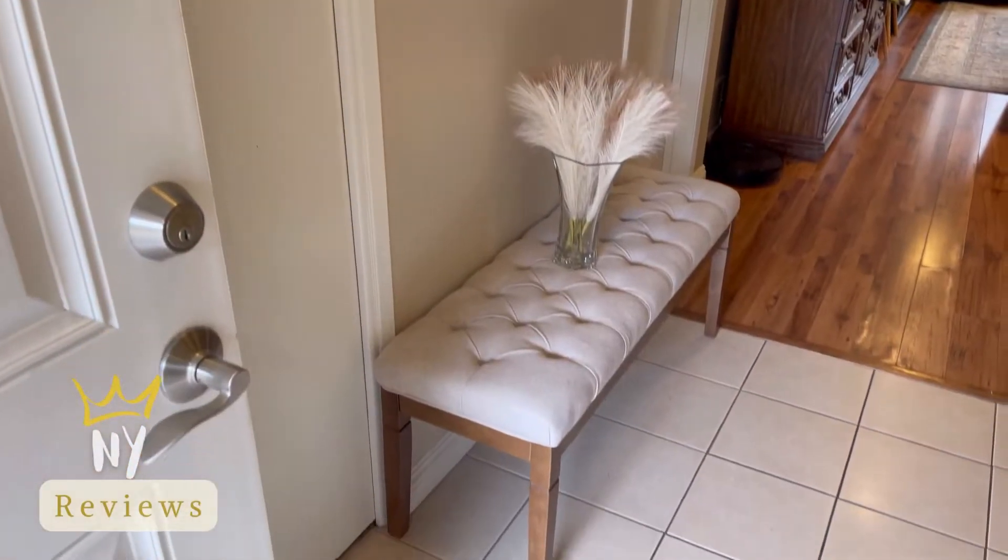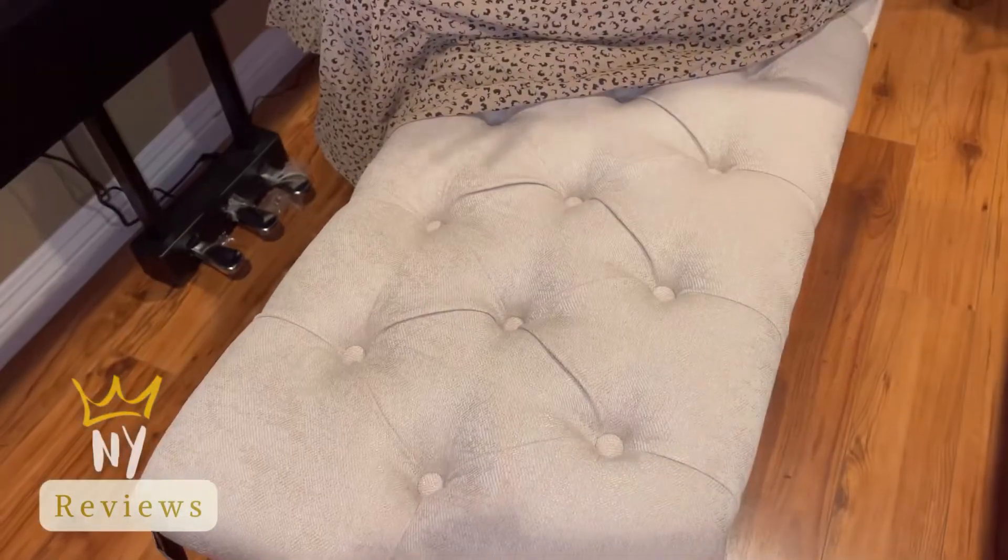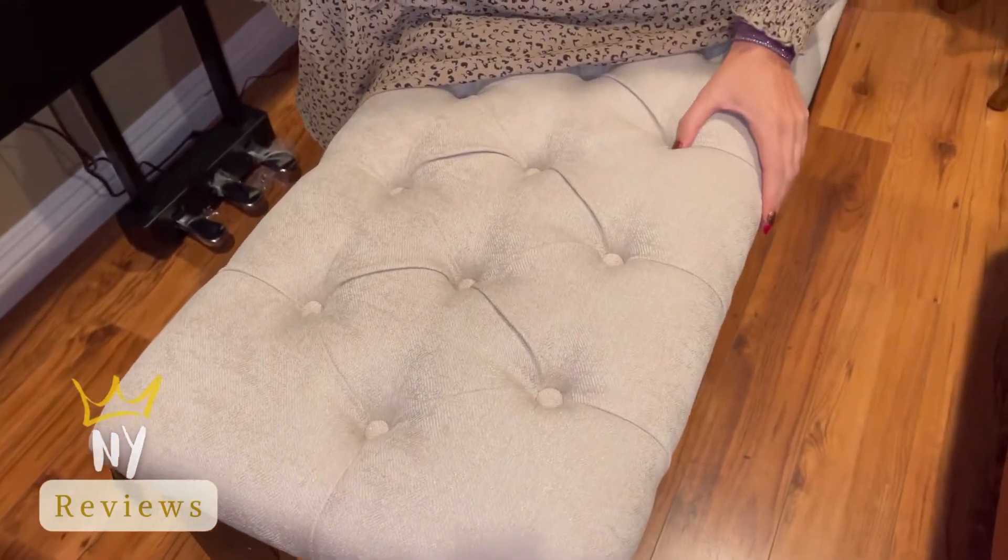You can use it for a piano bench, a dining table bench, an entryway bench, or even for your bed or at your window. I'm going to show you how I use it around my house to give you some decorating ideas.